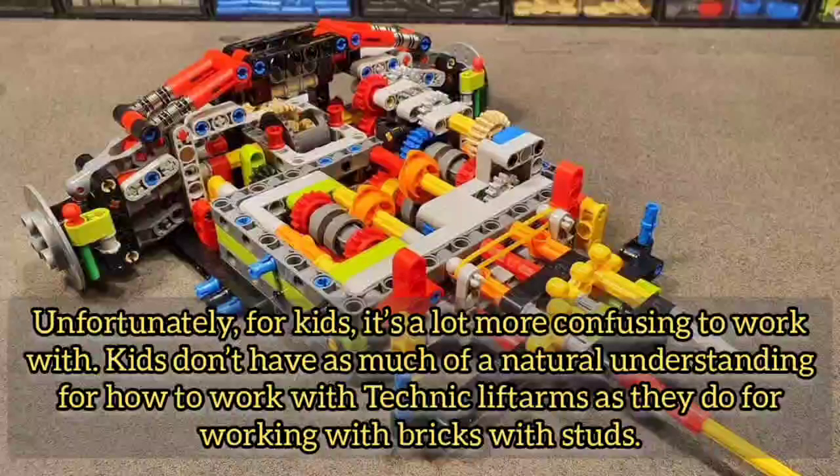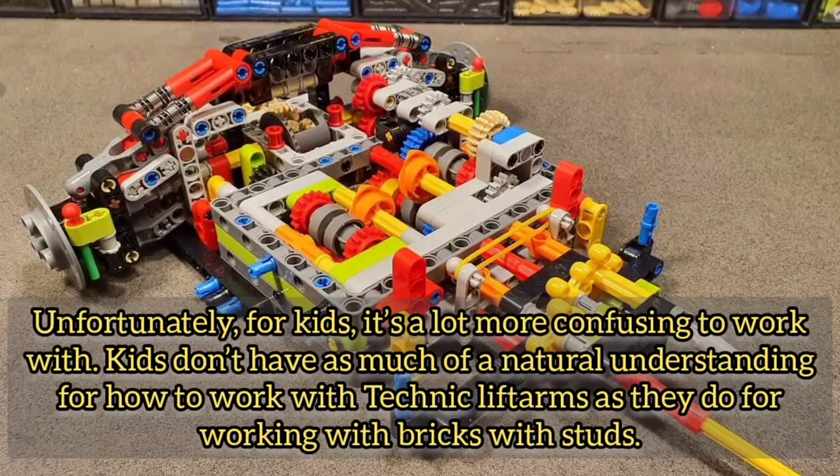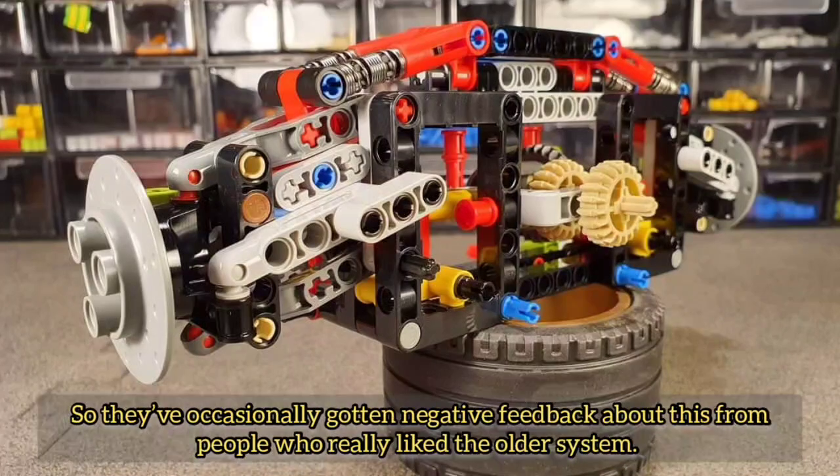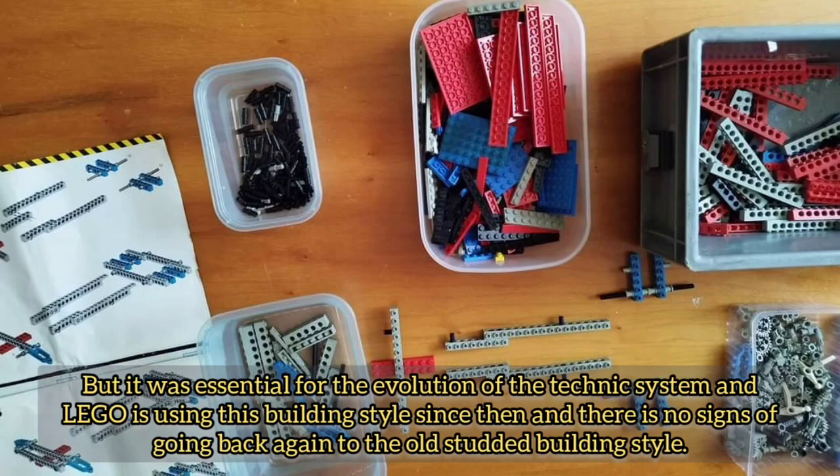Unfortunately for kids, it's a lot more confusing to work with. Kids don't have as much of a natural understanding for how to work with Technic lift arms as they do for working with bricks with studs. So they've occasionally gotten negative feedback about this from people who really liked the older system. But it was essential for the evolution of the Technic system, and LEGO has been using this building style since then with no signs of going back to the old studded building style.